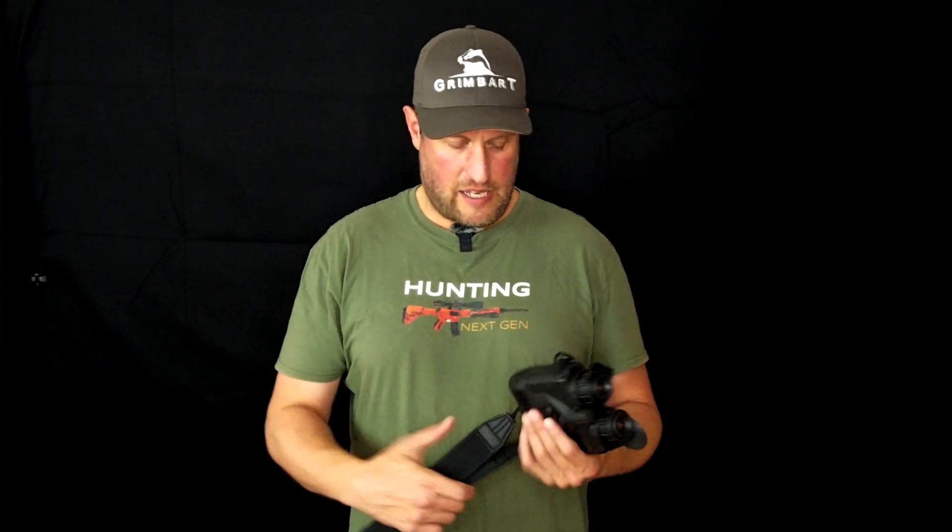Thanks for watching. I'd be very happy if you give me a thumbs up and subscribe to the channel — that helps me getting new stuff for you guys which I can present. Looking forward to seeing you on the channel hopefully soon again. Take care and bye-bye.